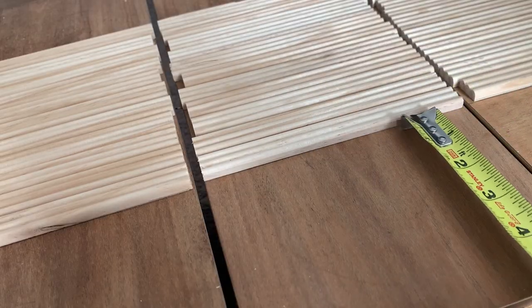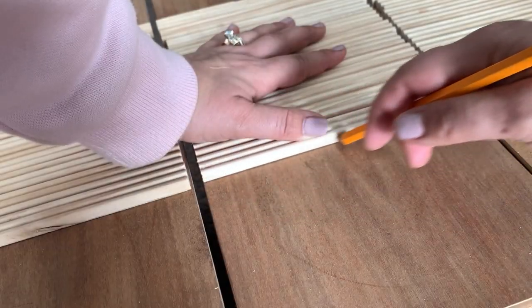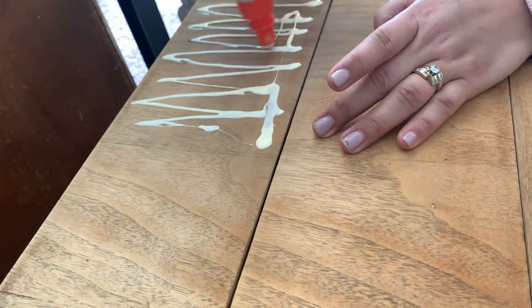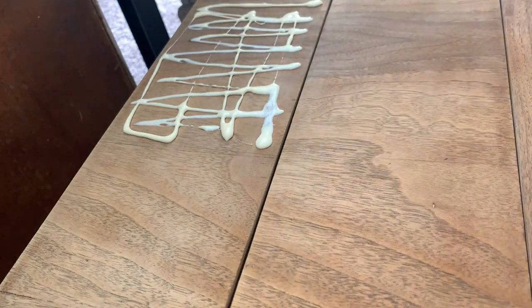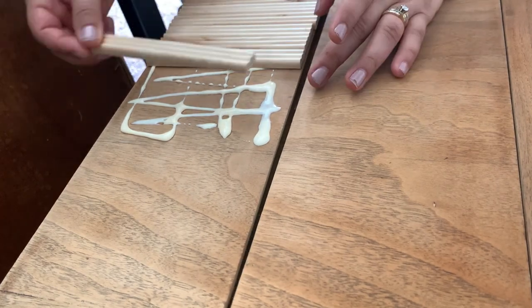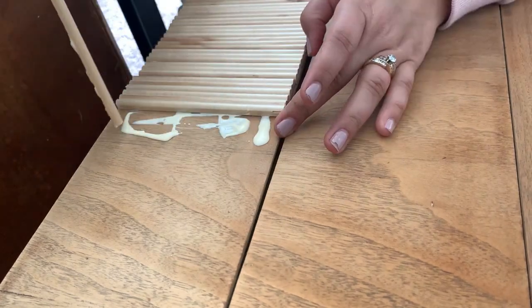Once I was done making all my cuts, I double-checked the measurements on each drawer, making sure I had cut enough pieces and that the design was centered. Then I made a marking using a pen, put some glue within those markings, and started adding the wood pieces. We're going to let the glue dry overnight.